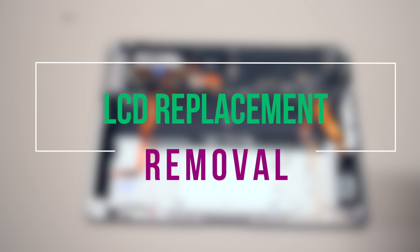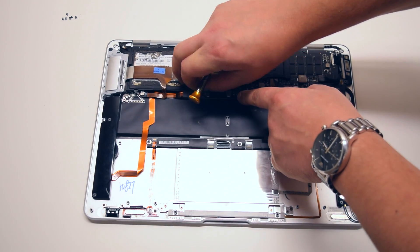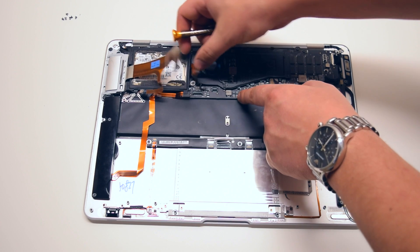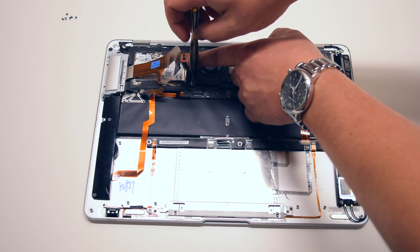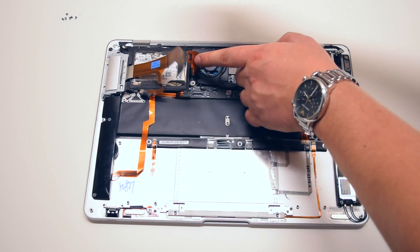LCD assembly removal process. Please note that we'll need to remove the logic board to proceed. Begin by disconnecting the USB and the hard drive cables from the logic board. This will expose the hard drive bracket screw. Go ahead and unscrew this Phillips head screw as we'll need to loosen the hard drive bracket to pull out the board in a later step.